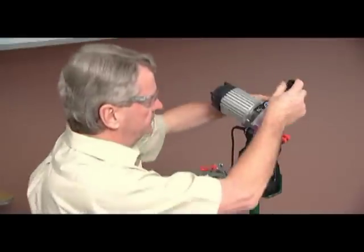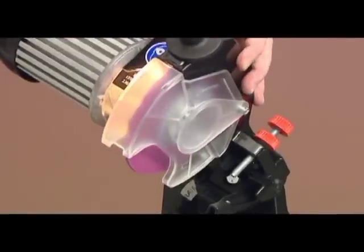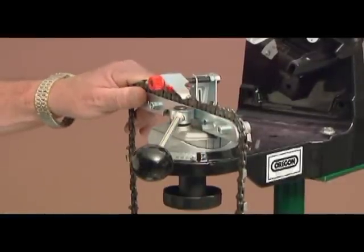Switch the unit on with the switch at the top of the motor. The electric motor operates in one direction only. This is a safety consideration and will not have any detrimental effect on the sharpening result. Lock the chain in place using the cam lock lever.